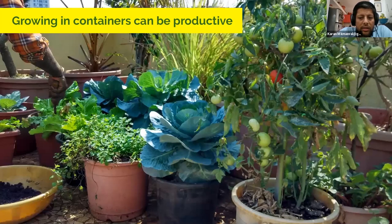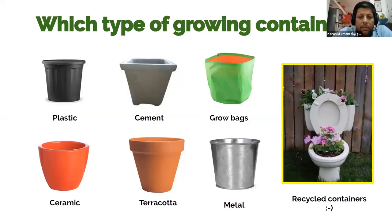Growing in containers can be very productive. This is a terrace garden in Bombay, and you can see a wide variety of things growing in it — tomatoes, cabbages, mint, mustard greens, and more. I'll now pass to Yogita, who will talk about different types of containers and how they can be prepared.